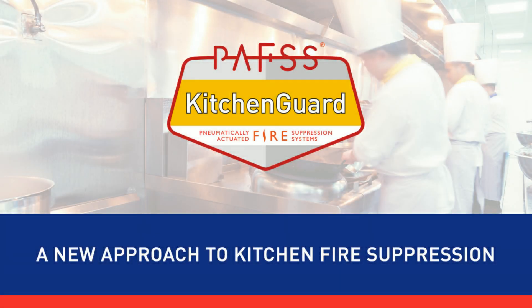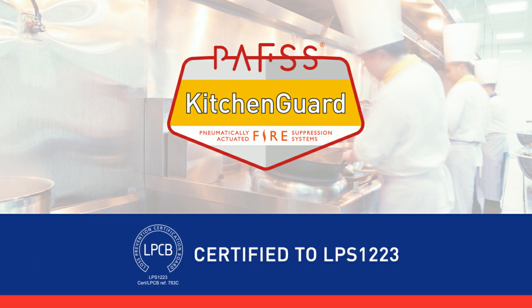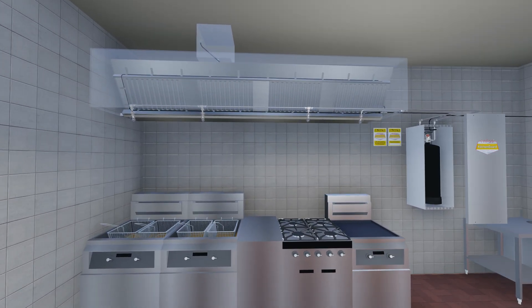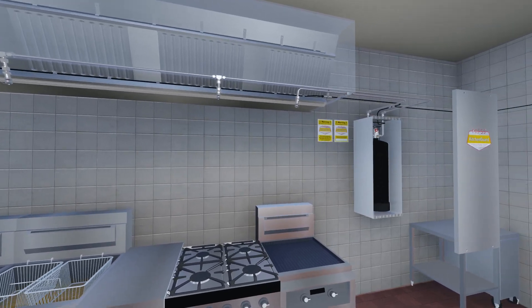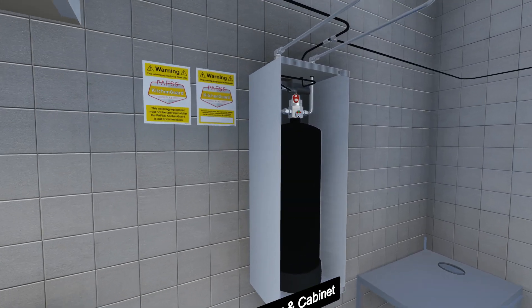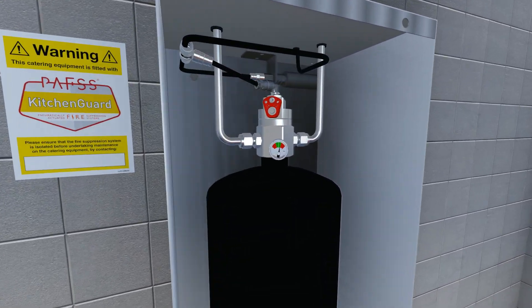PAF's Kitchen Guard, a new approach to kitchen fire suppression, certified to LPS1223. PAF's Kitchen Guard uses a pressurized detection tubing placed throughout the hood, giving you a faster detection time from an unlimited number of detection points.